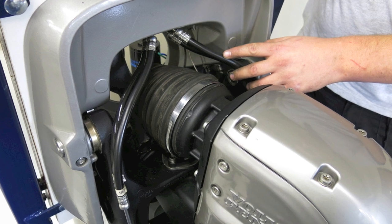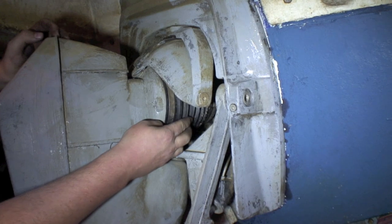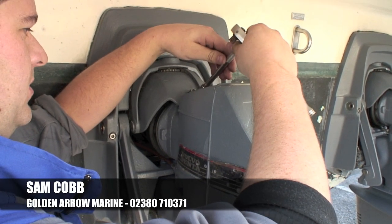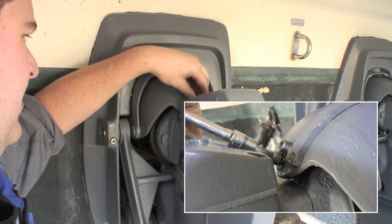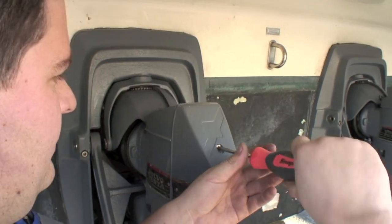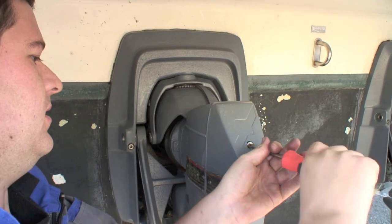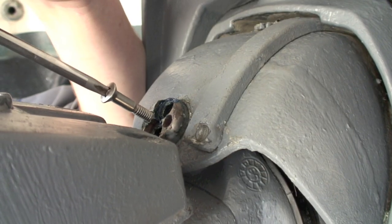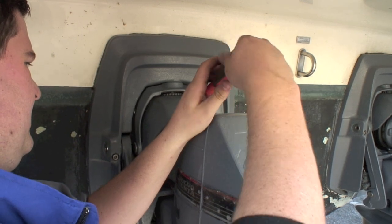Some bellows are easily accessible but others are partially covered by a steering helmet. Sam Cobb of Golden Arrow Marine showed us how to get at them. Remove the two bolts which hold the steering bobbin in place with an 8mm Allen key socket. Then with one of the cover bolts you can actually jack the bobbin out, which in turn allows you to lift the steering helmet up.